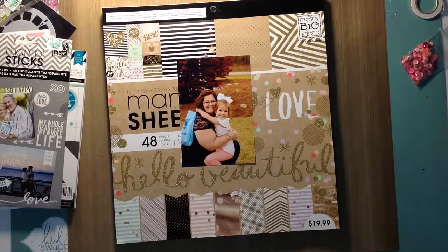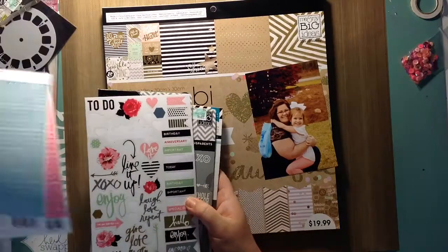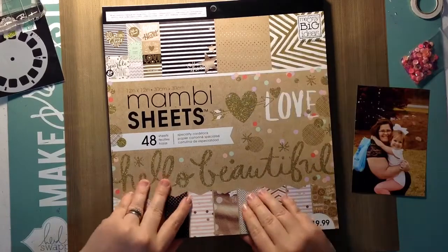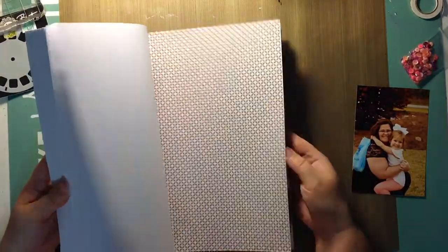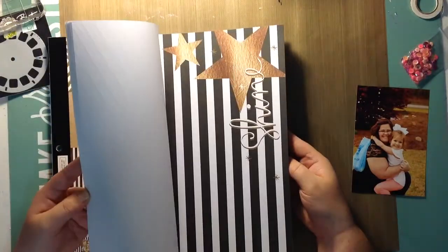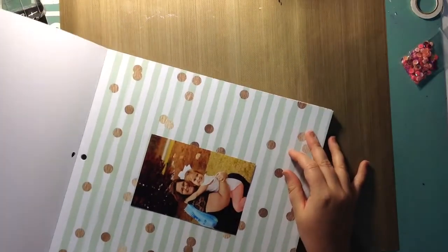Hey everyone, it's Heather. I'm here with a process video today. I'm going to be using this Man Be paper pad called Hello Beautiful — it has lots of craft and pastel colors, lots of gold foiling and gold glitter in it. If you've watched my previous haul video, I think this pad is in it.